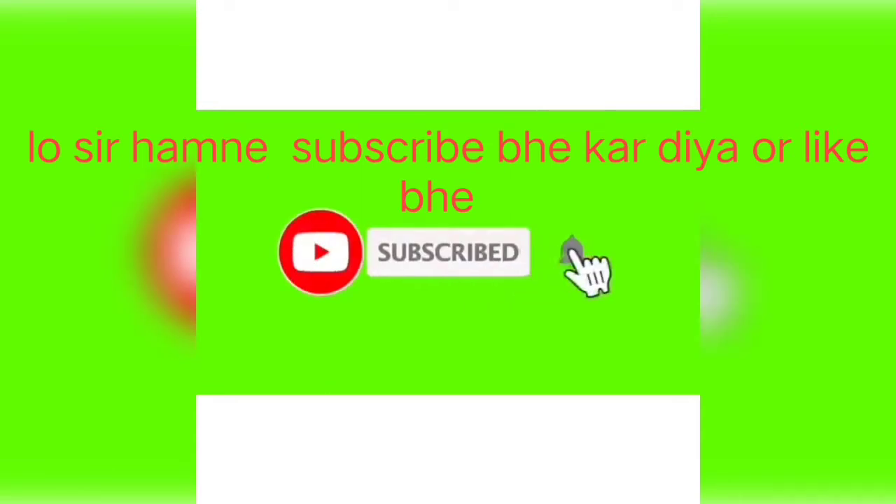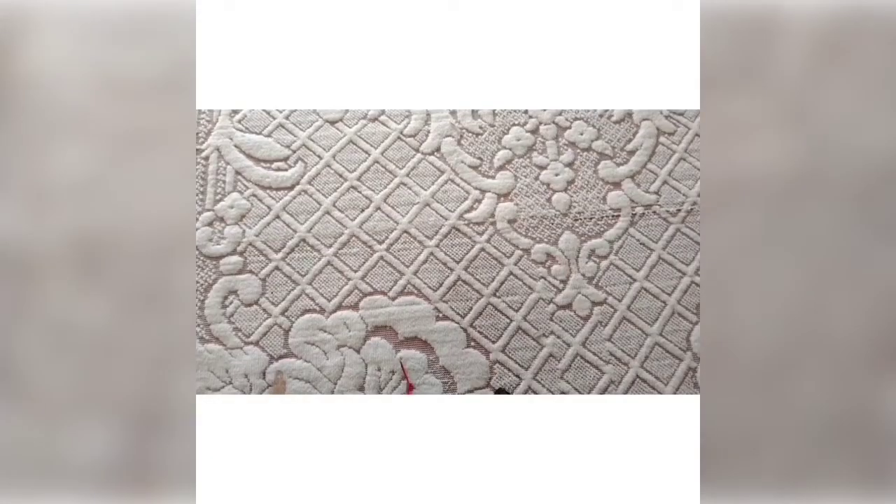Like and share. Welcome back to my channel. Today we are going to go with Raju.